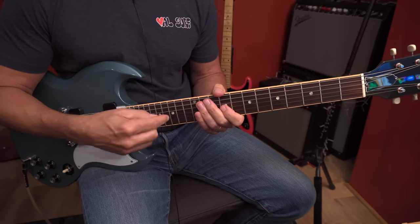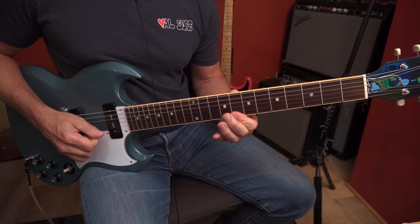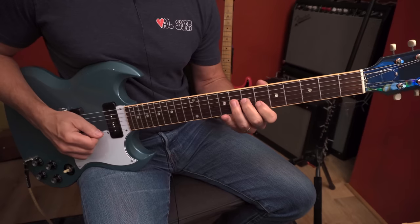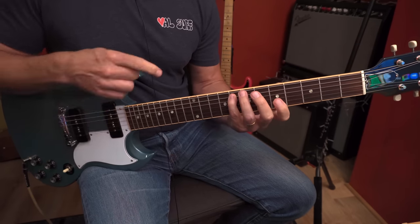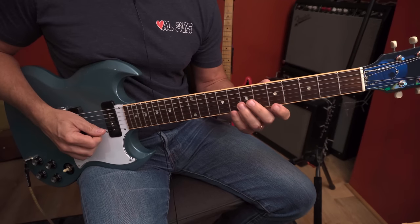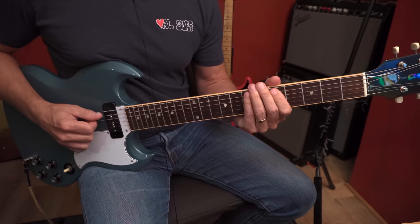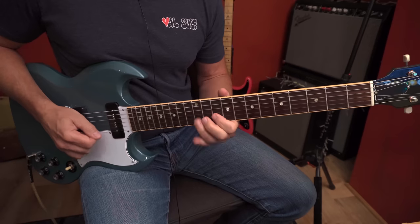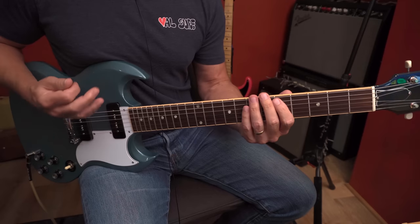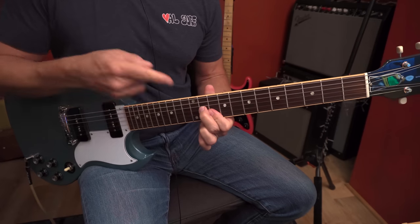Now we just take that same exact relationship — the same mechanics, the same picking, all of it — and move it down a whole step. Same thing down a whole step again. But now we change those last two notes — it's just a half-step phrase on the A string. Then we simply ascend the D major pentatonic scale and end on a D triad. All notes from the D major pentatonic scale, and that sets us up to start the whole thing over again.